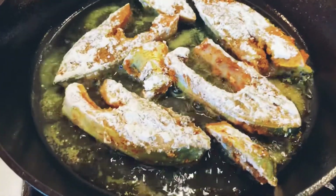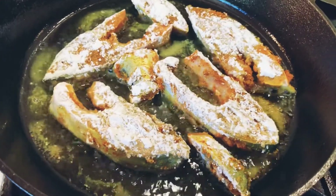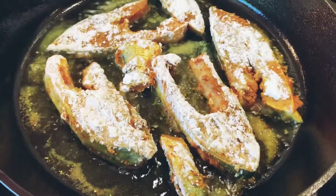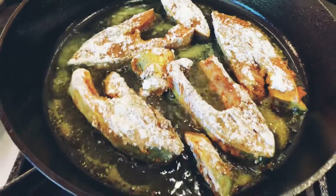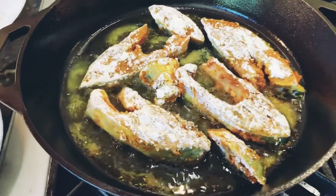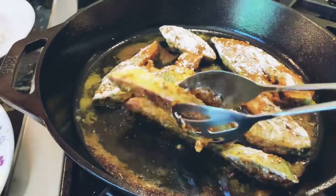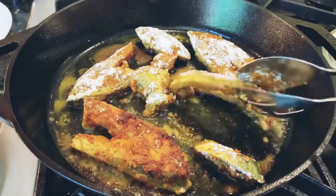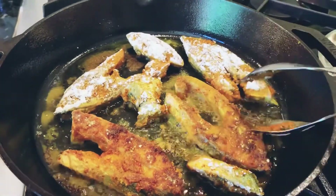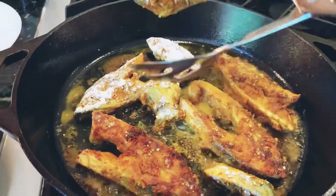Let's fry the fish on medium flame, not very high, so that the inside of the fish gets cooked nicely. Let it be on one side for at least five to seven minutes. Now I'm going to turn over the fish one by one carefully so that it doesn't break, and fry on the other side for another five to seven minutes.